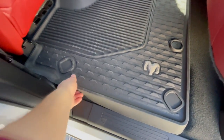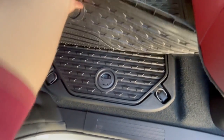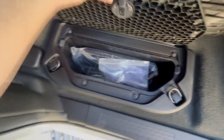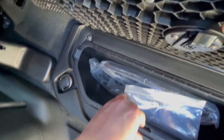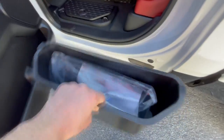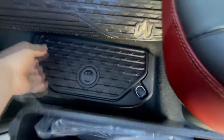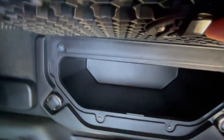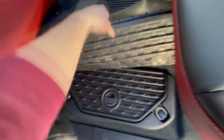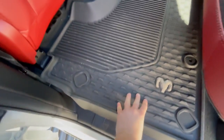One more thing in the rear I almost overlooked: there are Ram boxes hidden under the rubber floor mats. These little storage boxes can be removed — you can pull them right out. If you want, you can put ice and drinks in them, then remove them for hidden storage. A really cool and easy-to-overlook feature.